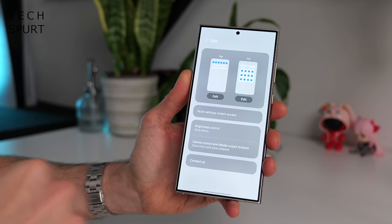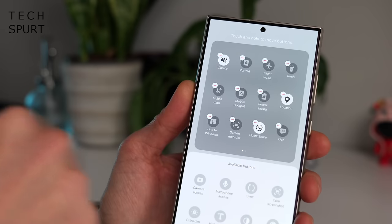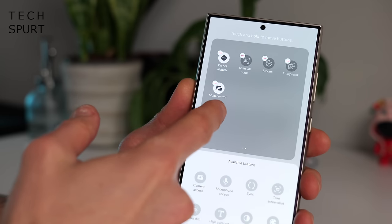As always, if you want to, you can edit the toggles which appear in this menu, as well as the order that they appear in, so you can prioritise any you use a lot.